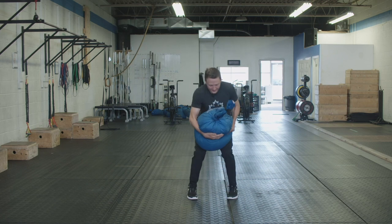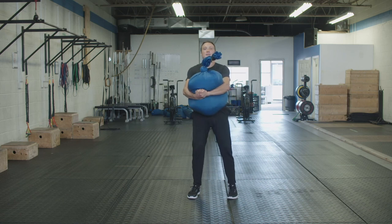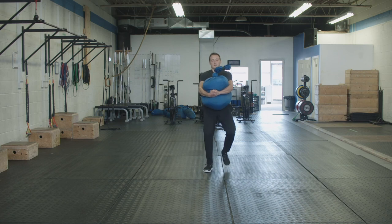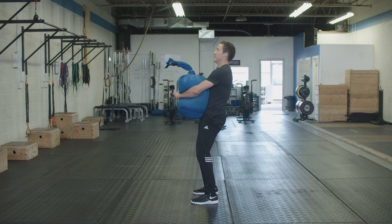I'm going to pick it up, make sure I get my hands set, and then just take it for a walk. As I'm walking, you can see my knees are a little bent and I'm a little bit leaned back to balance the sandbag. That's going to put appropriate stress on my hamstrings, glutes, and the muscles that are holding me up.